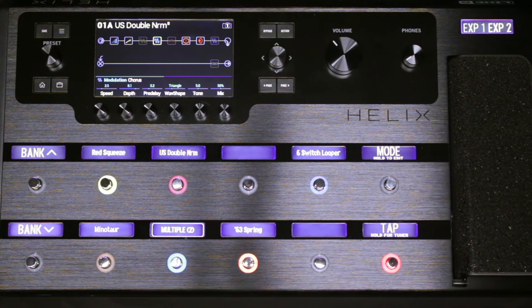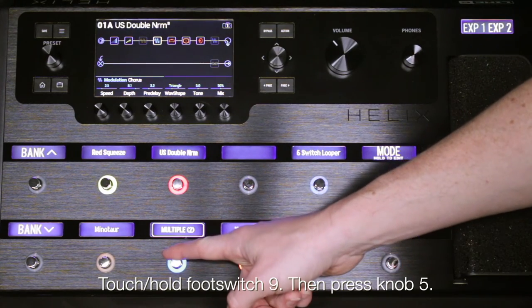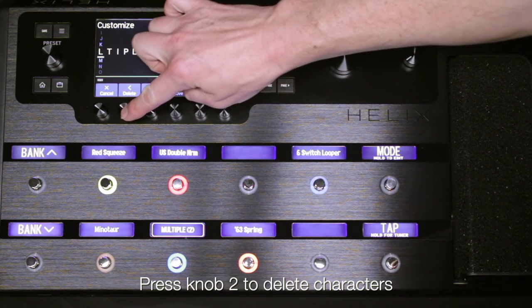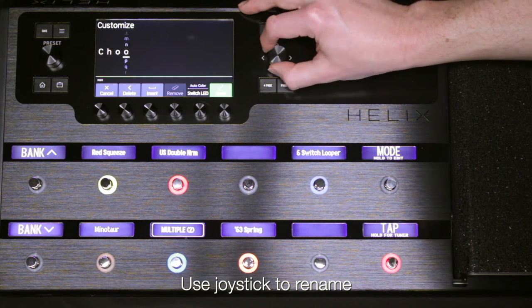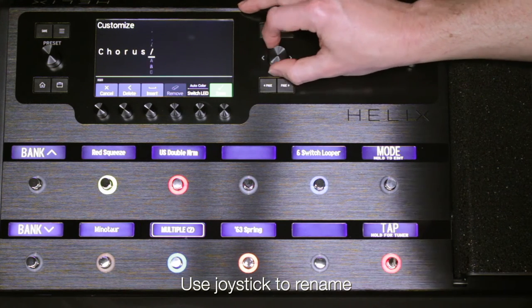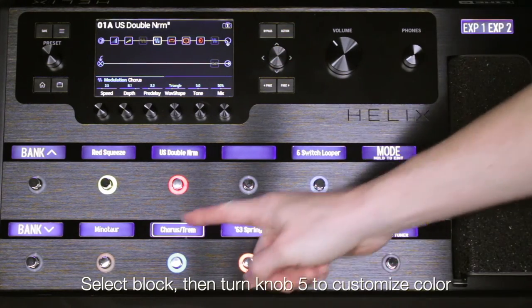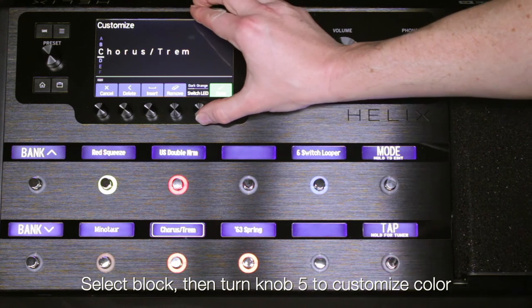We can also customize this footswitch with a new name and a different LED ring color. Touch and hold footswitch 9 again. Press knob 5 to customize, and press knob 2 to delete any unnecessary characters. Use the joystick to rename the footswitch to 'Chorus Trim'. Now change the color of the ring on footswitch 9 by turning knob 5, labeled Switch LED.